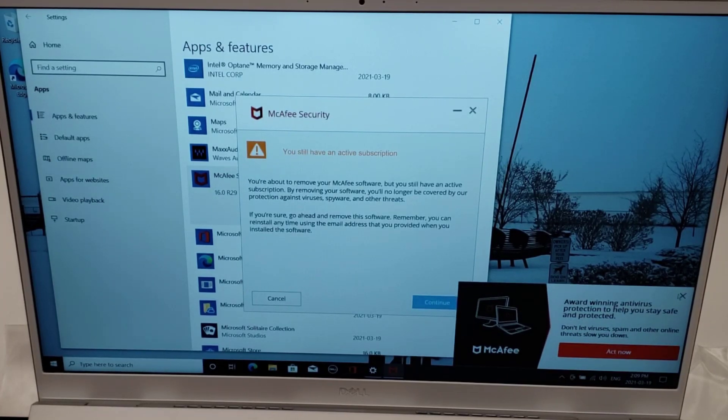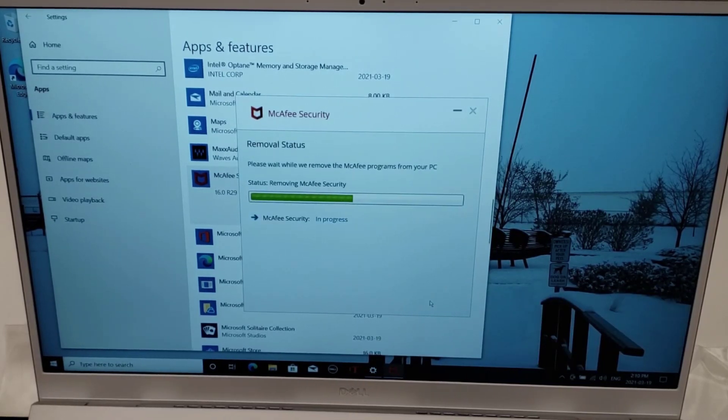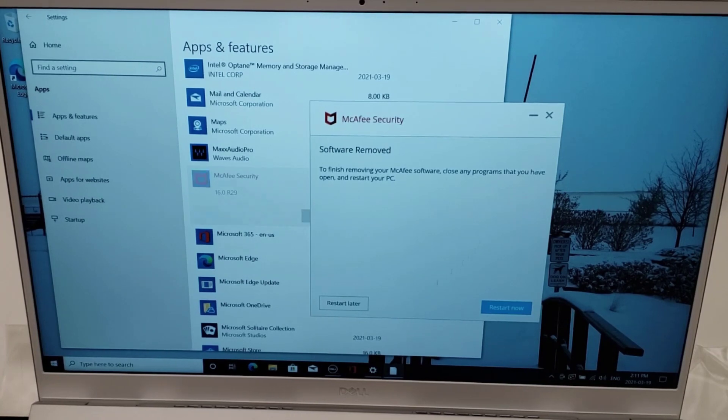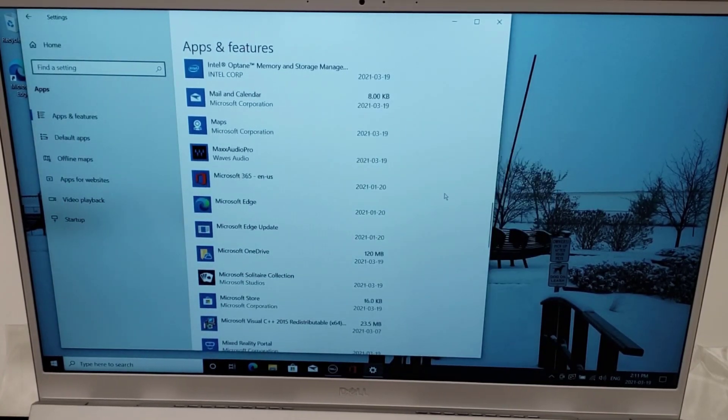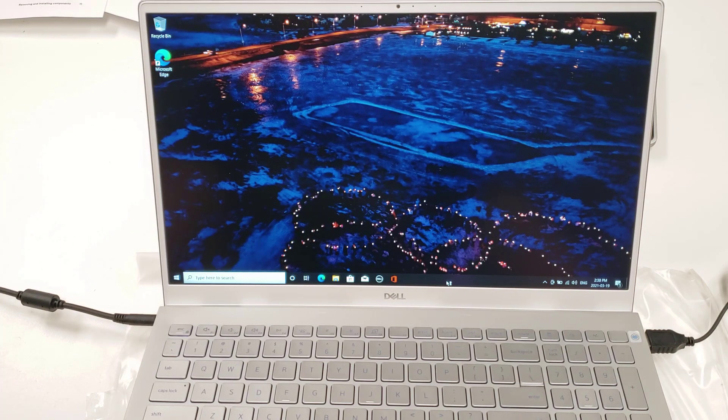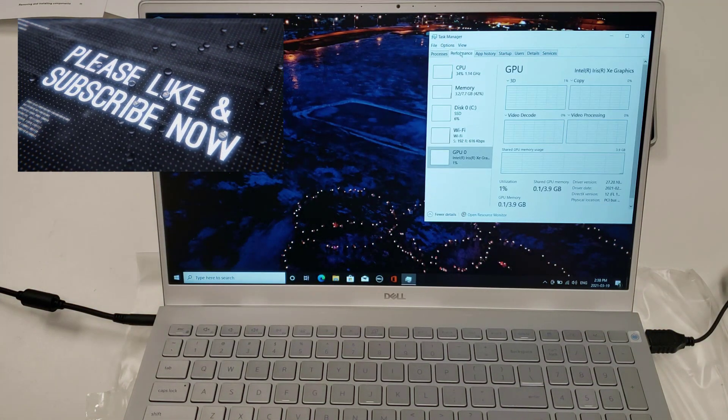Uninstalling McAfee is where it tries to confuse you — you can't just click Continue; you have to navigate through extra prompts and a big scare warning. They make it difficult to uninstall and try to scare regular consumers, and it doesn't even uninstall fast. I have a lot of experience running antivirus programs corporately and personally, and the McAfee retail product is one I will not touch and would recommend you remove immediately.